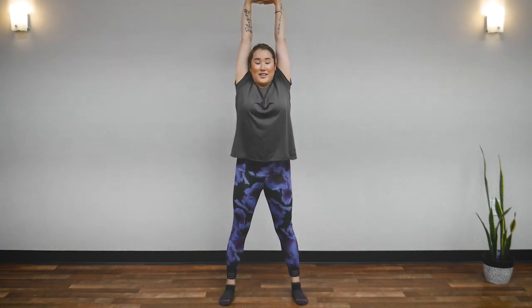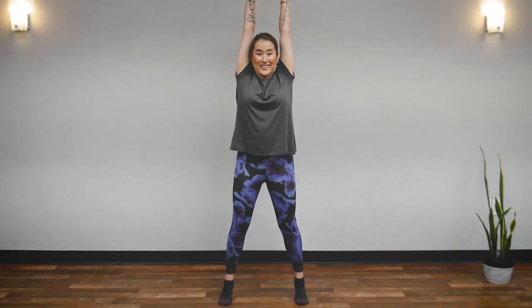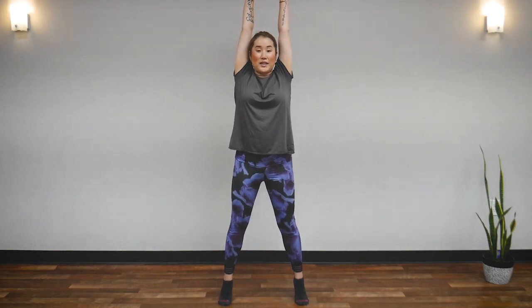Now, clasp your hands and stretch up. Stretch your arms up so your elbows are straight — not bent, but straight — as if you are elongating your spine and body. Stretch up, up, up, up, up. Five, four, three, two, one. Now, stay there. We are going to come up onto our toes. Lift your heels and stand on your toes. Elongate yourself a little bit more. Five seconds: five, four, three, two, one. Heel comes down.